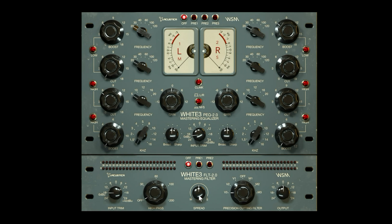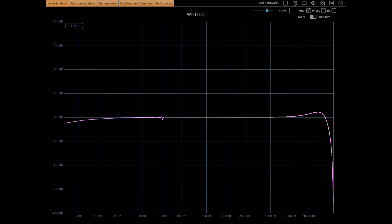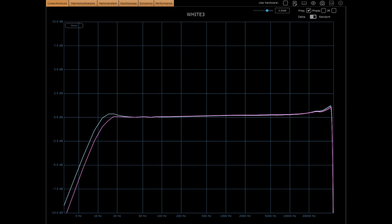Both plugins feature preamp sections which you engage to give just a little bit of an additional frequency signature and some additional harmonics. In the case of the White 3 EQ, preamp 1 has just a tiny bit of air on the very top. Hit preamp 2 and that air starts to sink down a little bit in frequency, grabbing lower into the spectrum.